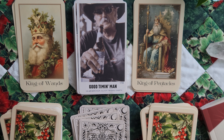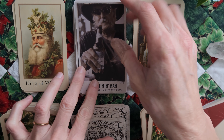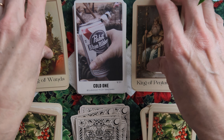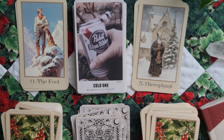King of Wands, good timing. King of Pentacles, Heartbreaker — silver-tongued smooth. Come on, you guys. If that's not perfect, I don't know what is. Look at him. I love him. A few more here — The Fool, Cold One, and Hierophant — Belonging, Relief, and Sanctuary. Yep. I honestly want to say this is probably my winner for this pairing.